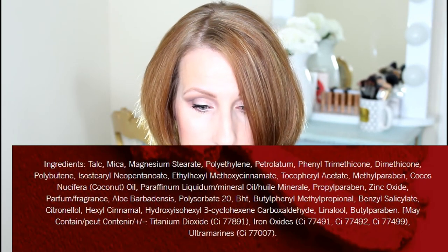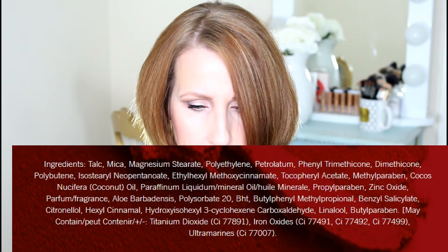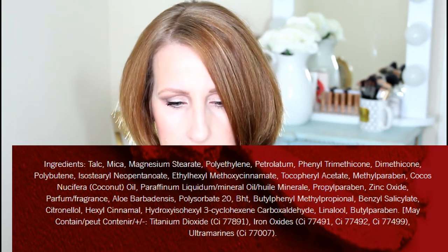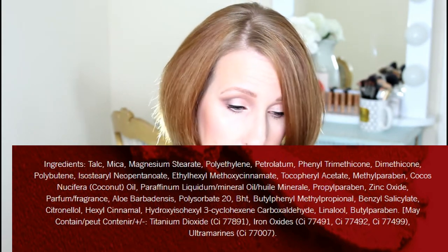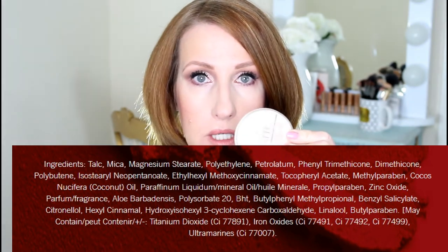Let's talk about the ingredients. The ingredients in the Stay Matte: the first is talc, the second is mica, the third is magnesium stearate, the fourth is polytherine petroleum — I don't like that it has petroleum in it. Next is fentanyl trimacone, then dimethicone. I'll try to add the full ingredient list in the description below so you can read it, freeze the screen, and look at the ingredients.